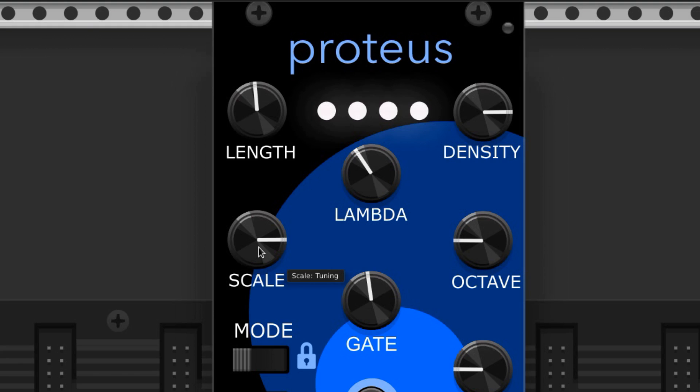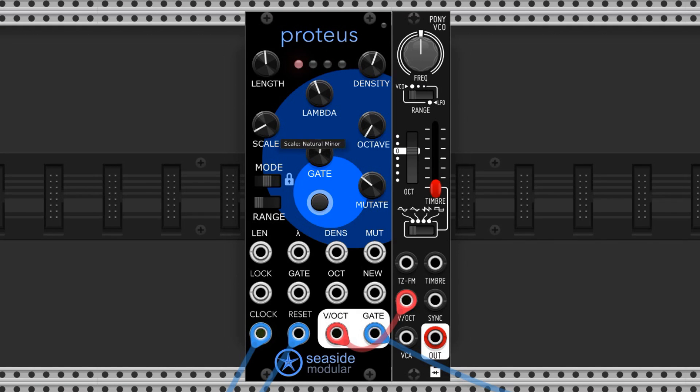There's also a scale called Tuning that plays the root note in octaves, which is used to tune your oscillator. All the scales on this module are in the key of C, and the module doesn't have a built-in way of changing the root note, so if you want to play in a different key, we just simply tune our oscillator to a new pitch.